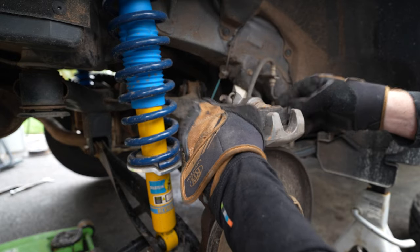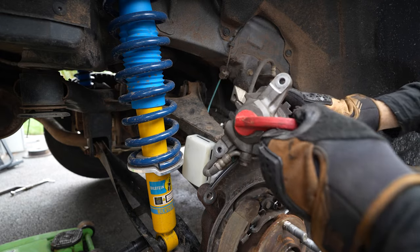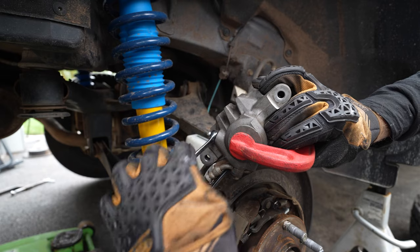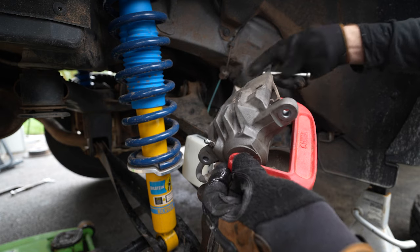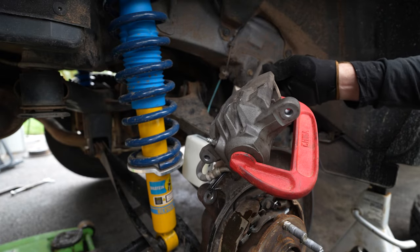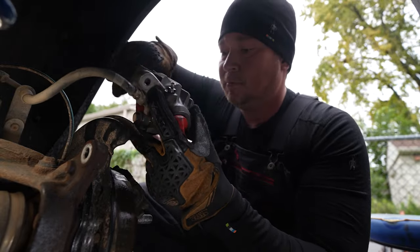We're going to use an old pad, put that right there, get our C-clamp and use it to compress the piston back into the caliper. Once you get it tight you can either begin clamping it down and shove the fluid back up into the master cylinder, or like I said, we're going to open up the bleeder and drain the fluid that way. We're going to pop the bleeder and crank down on the piston. Alright, there we go — it's clamped down. Tighten the bleeder, and because we did not let any air into the system — everything was coming out — we should not need to bleed the brakes. Move your clamp, the old pad will fall out. Now your caliper is ready to go over a new set of pads and rotor.